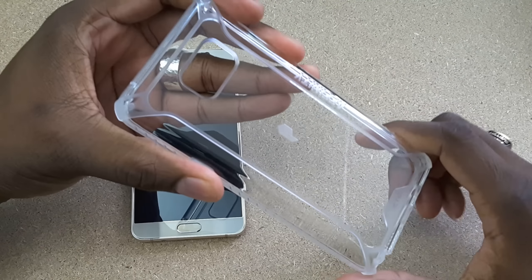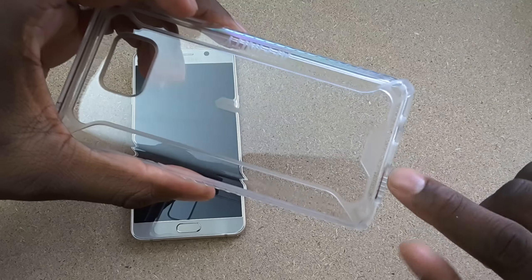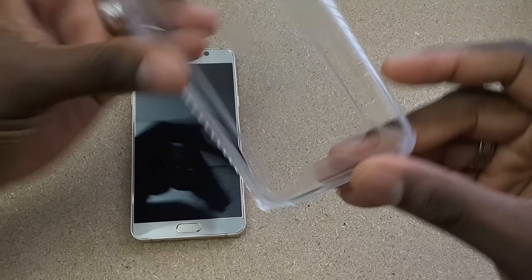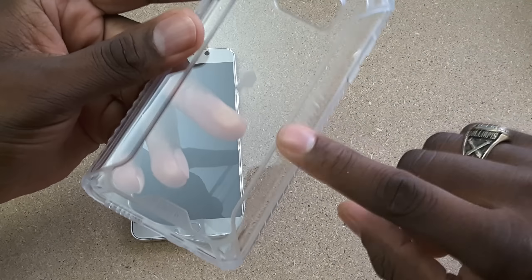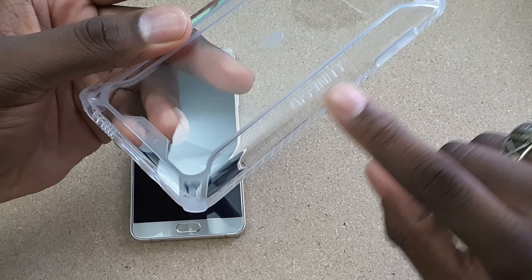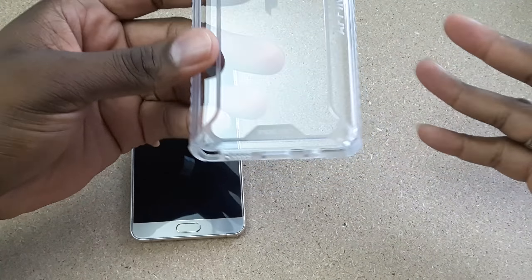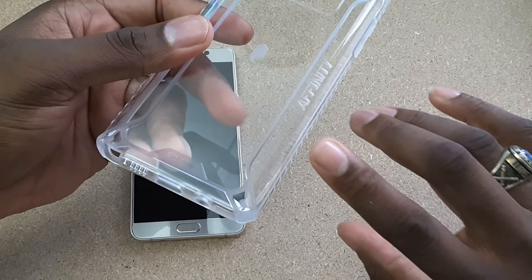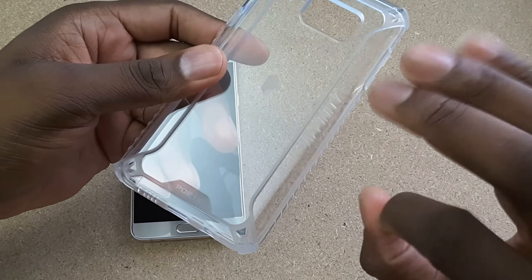Very nice. You still got that Poetic logo in the center there, Poetic branding down here, and then you've got the Affinity logo. I really like the Affinity logo over here. I can't say that I'm a fan of this big P in the middle. But this is very sleek along the edges. So Poetic, if you're listening, most customers probably don't want this huge logo in the center. The very sleek and subtle Affinity on the side is perfect.